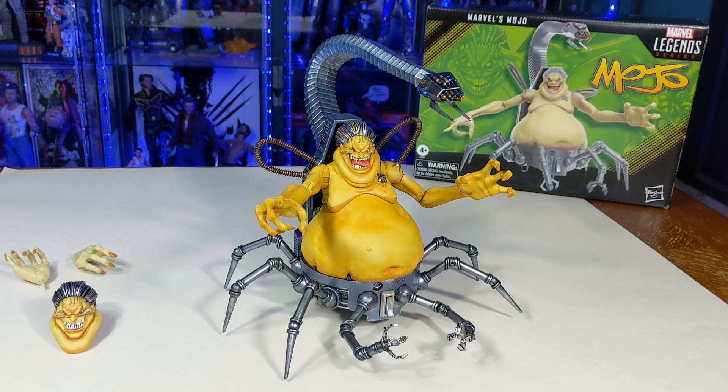So what we got here is there's two different versions of Mojo — the regular release and the exclusive 3-pack or 4-pack. The 4-pack has a few extra paint apps. I like paint apps, but I don't really want to pay like $100 extra for some minor paint apps. So what I did was I took this regular one and I painted him up. Did it over the weekend, just finished him. Hopefully he's dry, and I'm going to show him off a little bit.